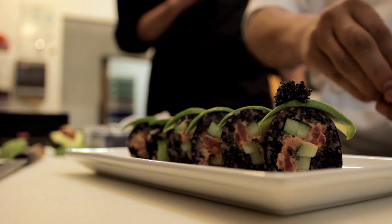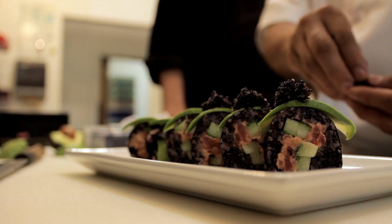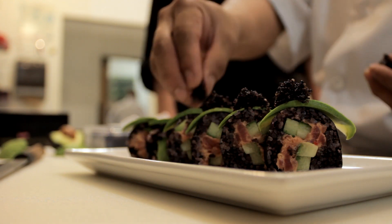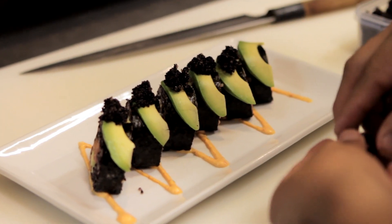The final garnish is tobiko, which is flying fish roe — it's a type of caviar you see in a lot of different sushis. We add it for a little extra color and it actually has a little saltiness and a little crunch when you're biting into the roll, just a little dollop on each piece. There's orange tobiko, black tobiko, green tobiko which is infused with wasabi, and a kind of pink tobiko that's infused with ginger — a whole bunch of different varieties. But we like the black because it went with the black rice.